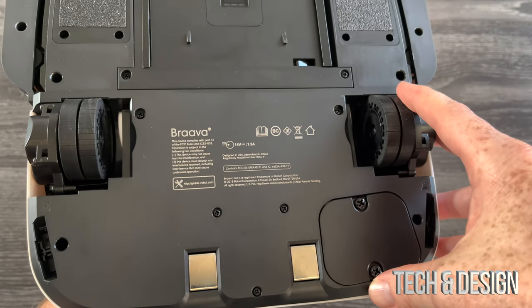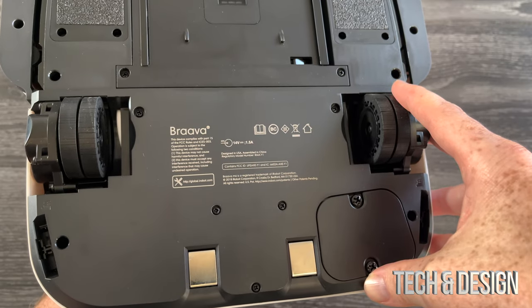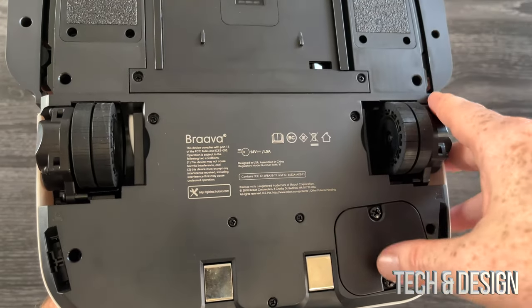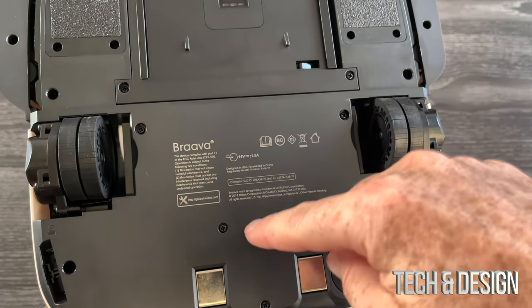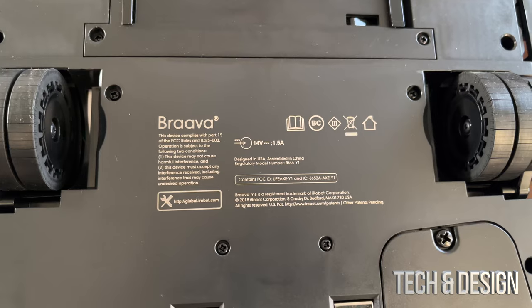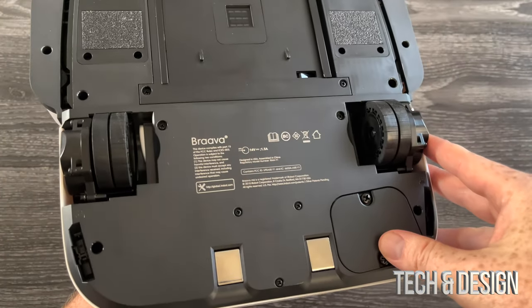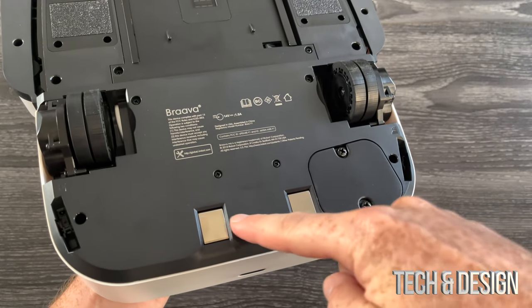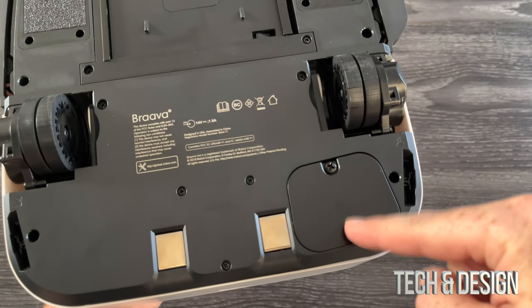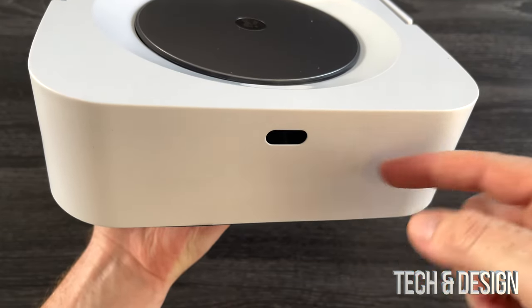I'm comparing it with the 380T — pretty sure it was the 380 — that one had different wheels and a different system. There isn't that much information on the bottom, but I'll zoom in so you can see. This is the area where we place our pads once we get started, this is where it charges, and I'm pretty sure that's where the battery goes.